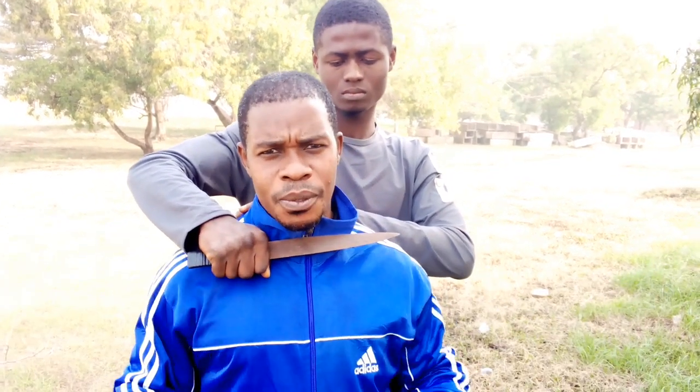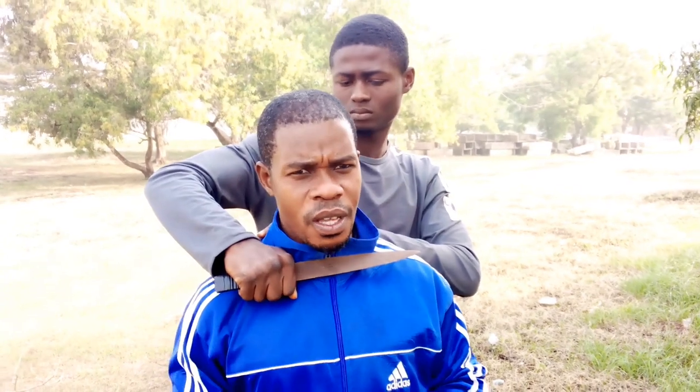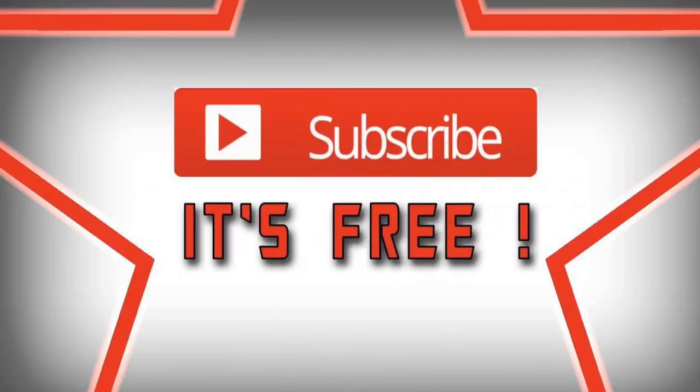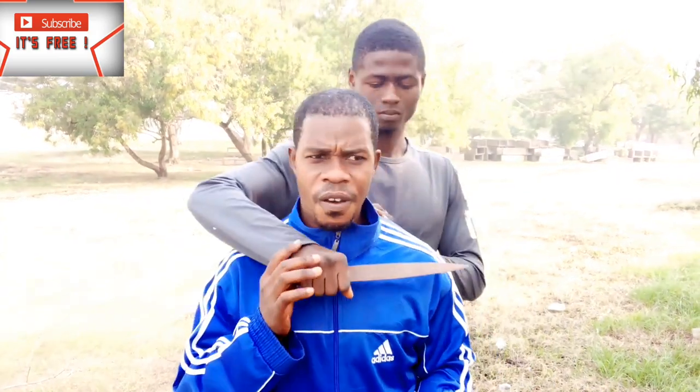Hi viewers, we are back again with exciting videos. Today we're going to deal with knife attack from the back — defense and counter. As we showed previously, we worked on a knife attack and defense from the direct attack, but this time it's from the back. Remember to subscribe if you're a first timer, hit the bell, stay tuned and enjoy.